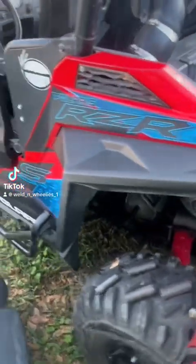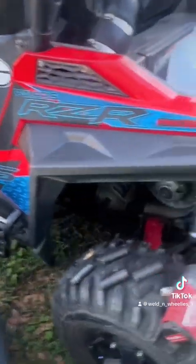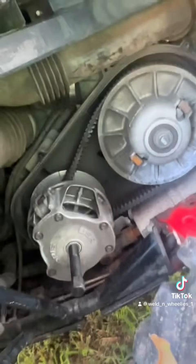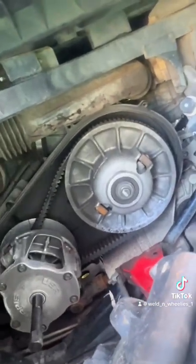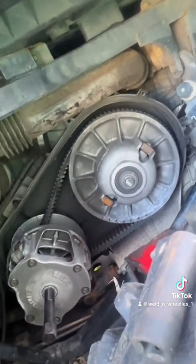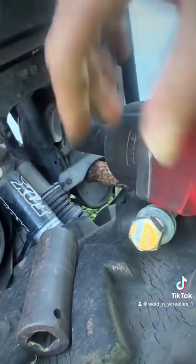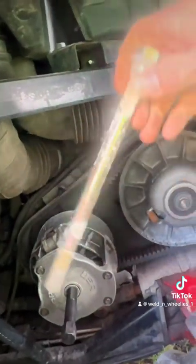Alright y'all, Polaris Razer 900s. Today we're going to be swapping out the stock Polaris clutches with some Harvey ATV mother clutches. First thing I did was took a 22 millimeter and got this bolt out — this is what holds the primary clutch in place.